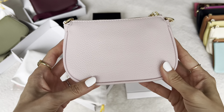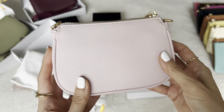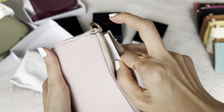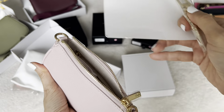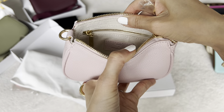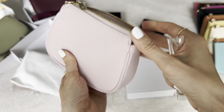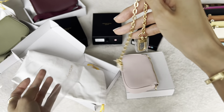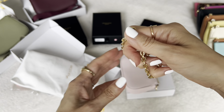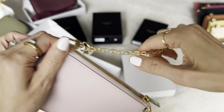Now we're moving on to the minis — so so pretty, just in time to catch summer. By popular demand, this one is a pale baby pink. Let me make sure it catches the natural light. It's so soft — a true pastel baby pink with gold hardware. You open it up and yes, we did upgrade the interior of these as well, so they feel more luxurious. It comes with a little chain that is completely removable, which is nice — if you don't want it on, you don't have to have it.